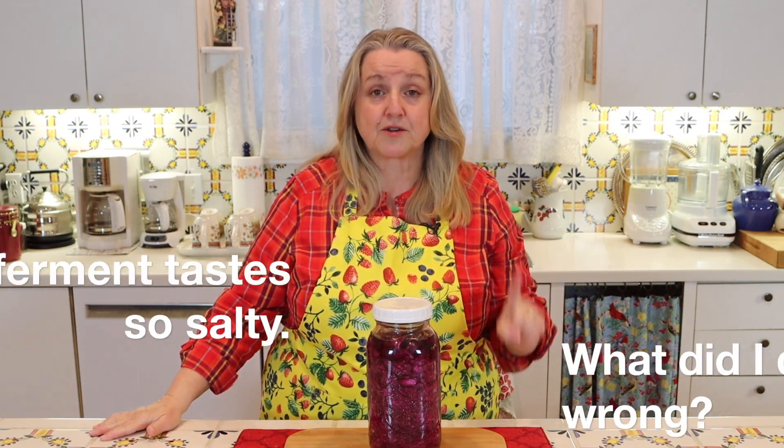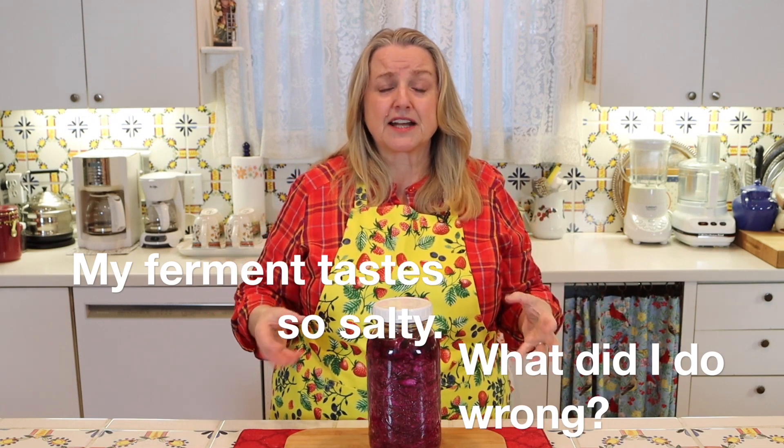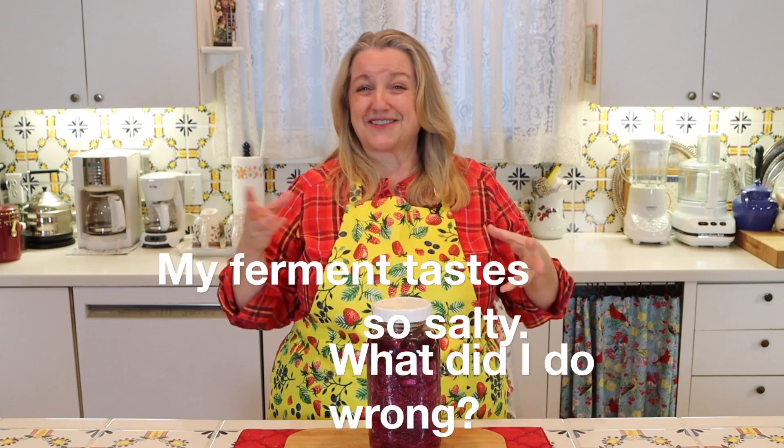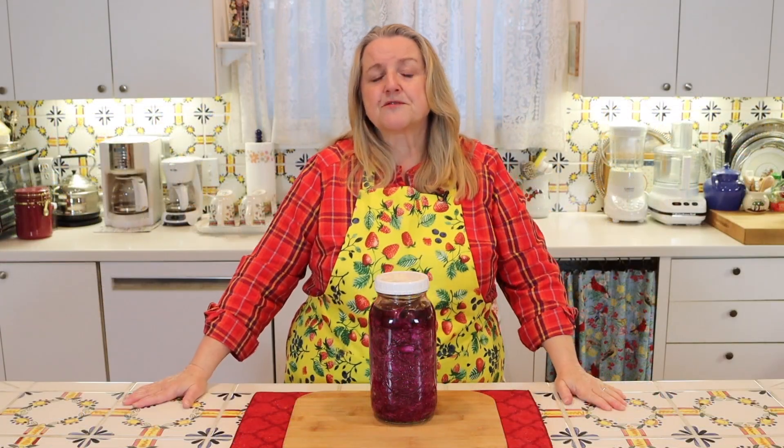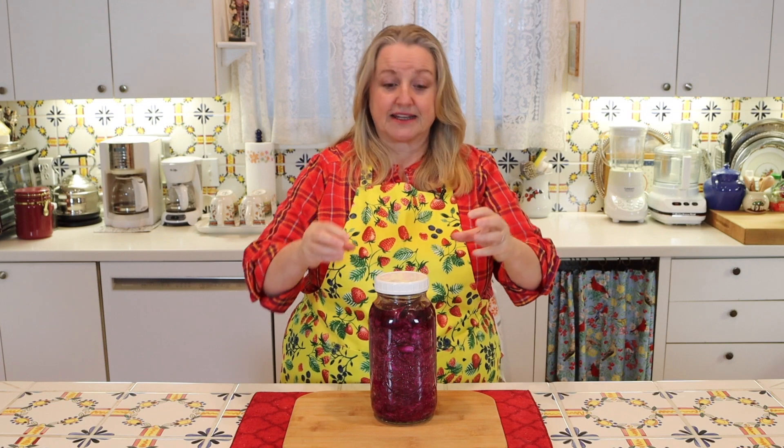Of all the questions I get about fermented vegetables, the number one question is: it tastes so salty, what did I do wrong? How do I fix it? When it comes to fermenting vegetables, you generally want about a 2 to 3% salinity — meaning the percentage of salt to water in your ferment, or salt to vegetables in your ferment.